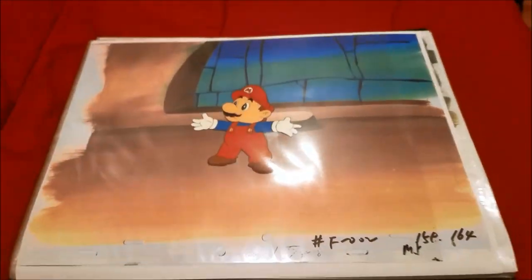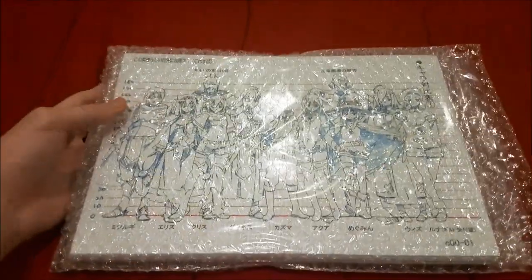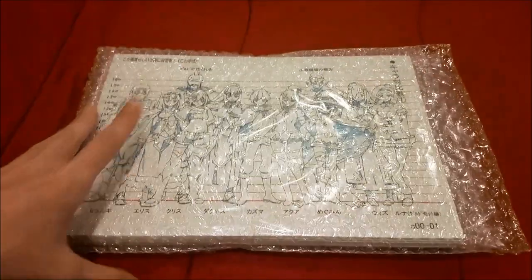So yeah, there you go — that is all the Mario cells and stuff that I have. That was my entire cell collection — well, there were sketches and stuff too. But before I end the video I have one more thing to show off — there's a lot to go through.